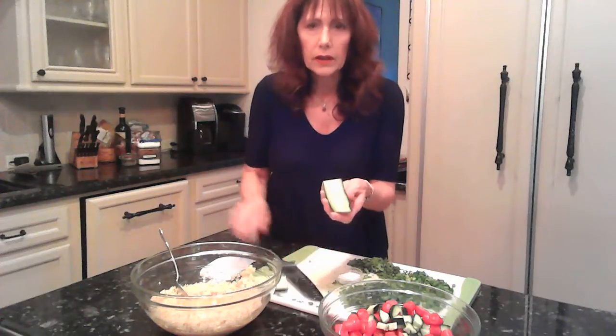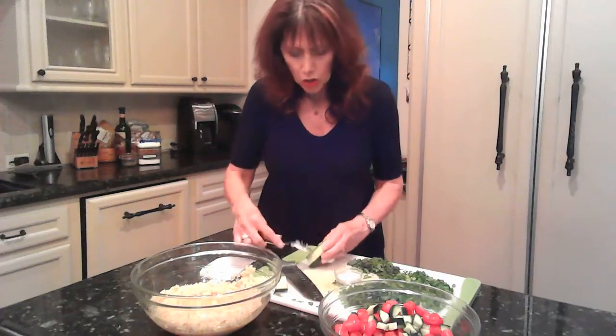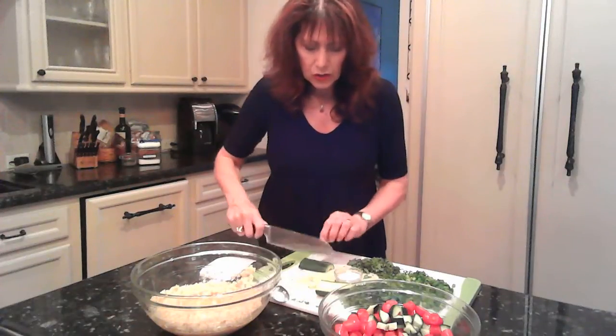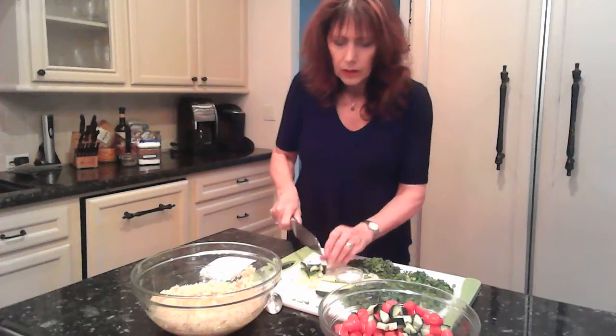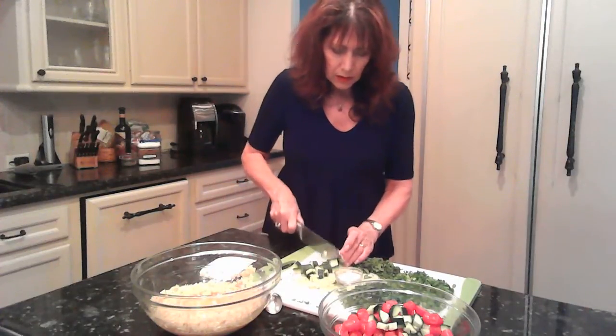First, it calls for one hothouse cucumber — sometimes they're called English cucumbers. They're the long skinny cucumbers that come in plastic wrap. You do not peel them. I've cut up the rest of it — to do this, you cut it in half and scrape out the seeds in the middle. It keeps the salad from being too watery. Just take a spoon and go down like this on each side — really easy, real fast. Once you've done that, just dice it into medium dice, about bite-sized. So one whole hothouse cucumber goes in here.